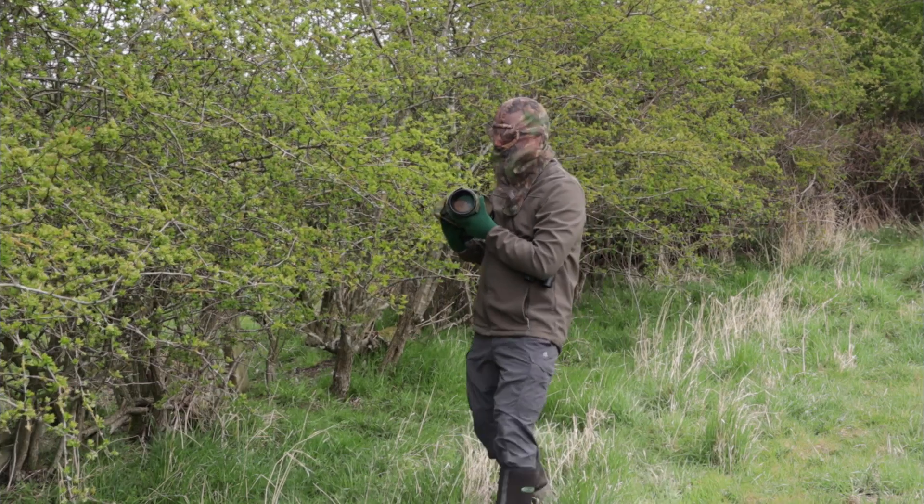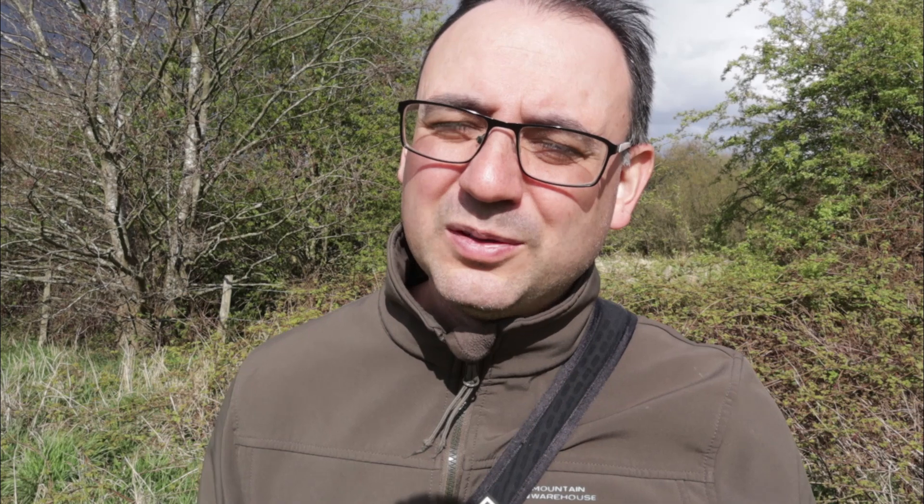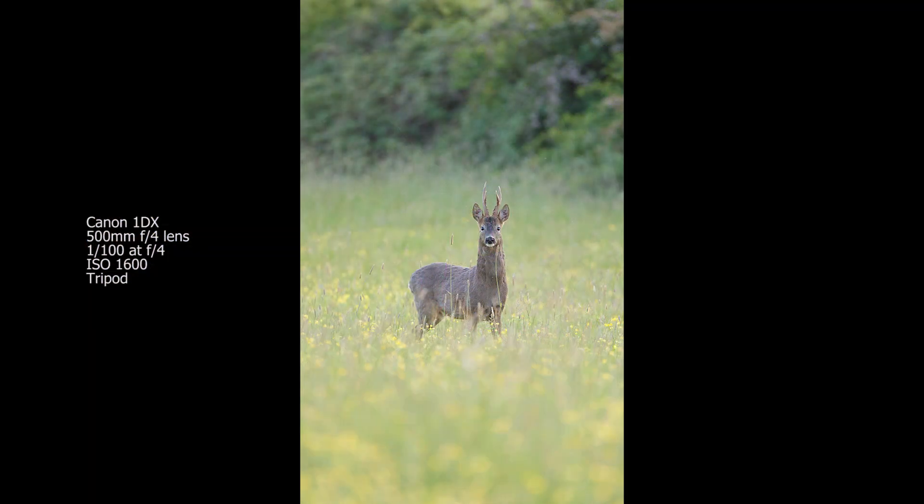I definitely prefer the handheld approach for roe deer photography — that's what I always do. I think a tripod is really impractical; it's going to get in the way, drag on things, and you'll have to adjust the height too. A 300 or 400mm lens might be enough in some situations for roe deer. If you are using a much longer lens then it's probably going to be a tripod job and you'll be staying a little further back.